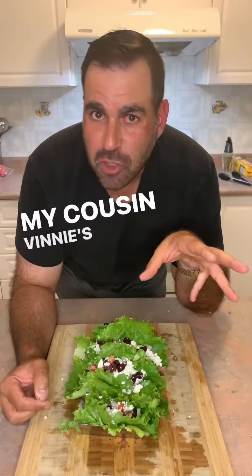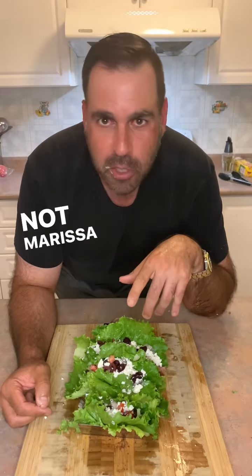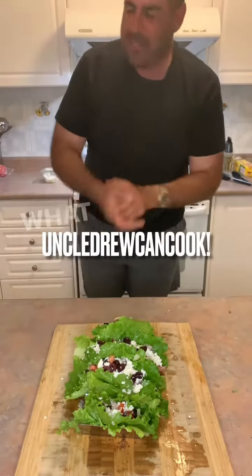I got to go in the other room. My Cousin Vinny's on. I want to watch that movie. I love My Cousin Vinny. Do you love My Cousin Vinny? Not Marissa Tomei. What the?